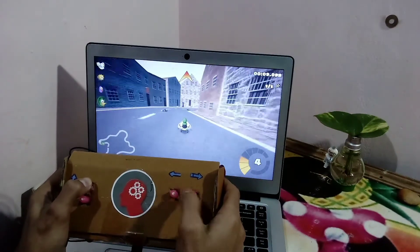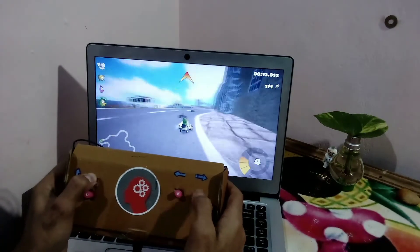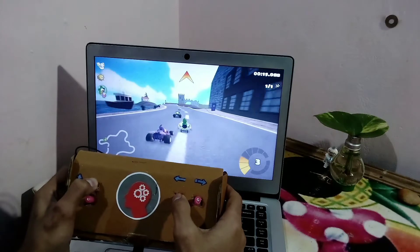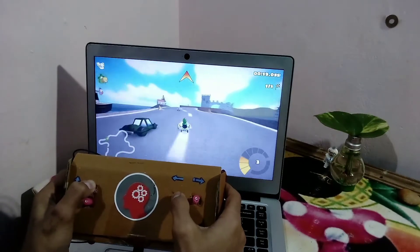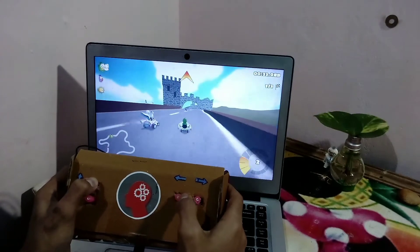Let's get started. Let's build a controller — a game controller, a simple one with only 4 buttons. If you want more you can add more. I'll show you how to make it, so let's do this.